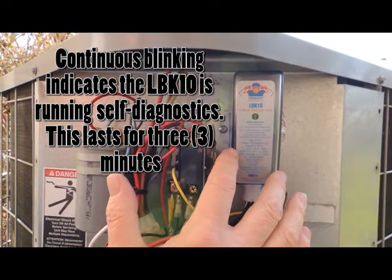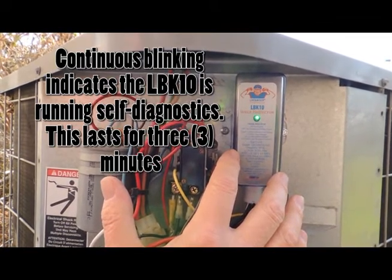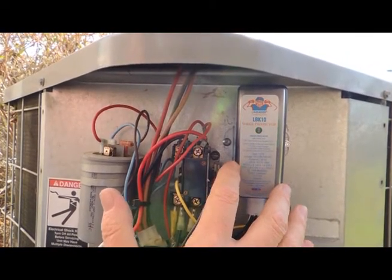The check is for over-voltage, under-voltage, or a loss of ground. This will take three minutes, and the LED will then turn to a solid green if the installation is good and the voltage and ground are okay.